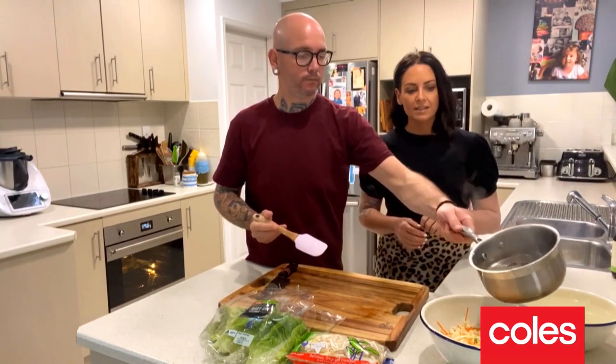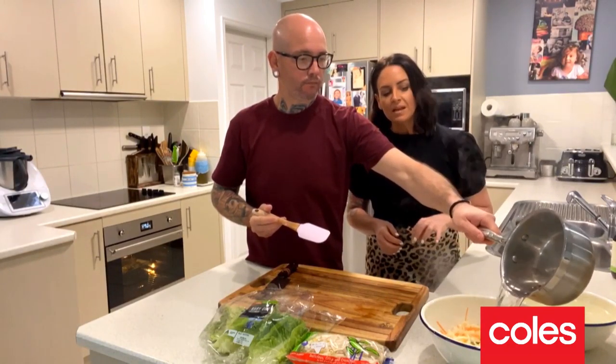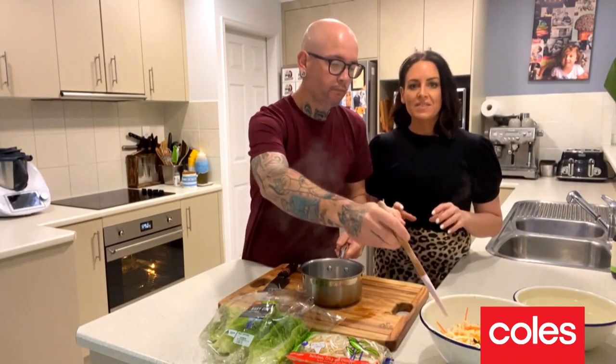Chicken's marinated — been there for two hours. Looks absolutely delicious. Get it out of the fridge and straight in the oven. See you in 25 minutes, chicken.